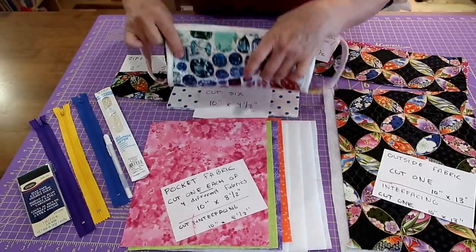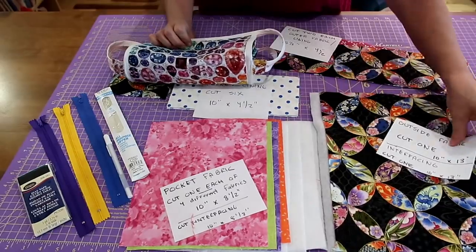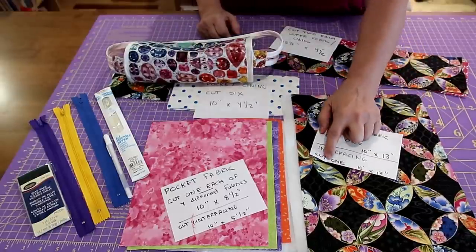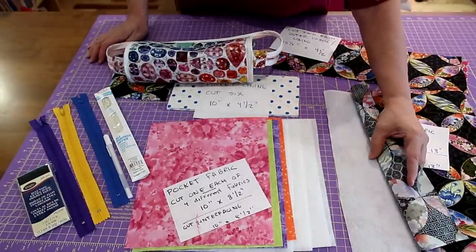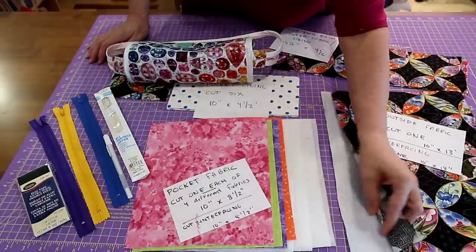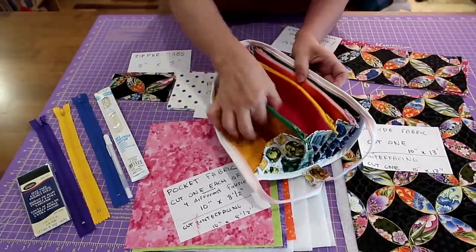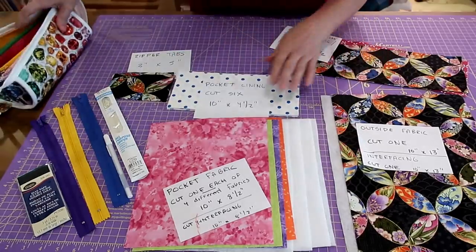For the outer fabric — my jewel tone black Asian-feel fabric — you're going to cut one piece 10 inches by 13 inches. You'll also cut one piece of interfacing the same size. Whether you use fusible batting, fleece, or a stiffer interfacing is up to you. I'm using a thinner-weight fusible batting. We will be quilting the outside fabric.